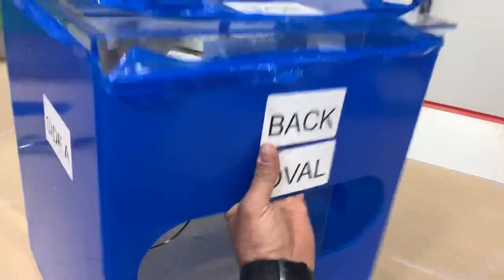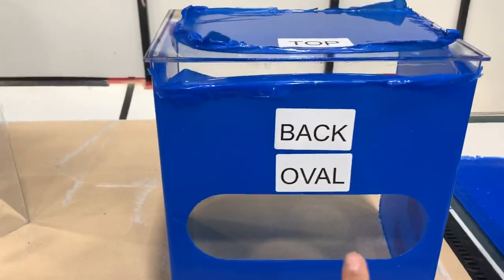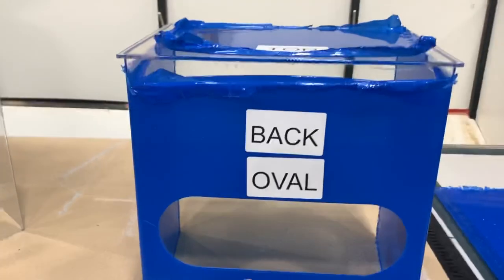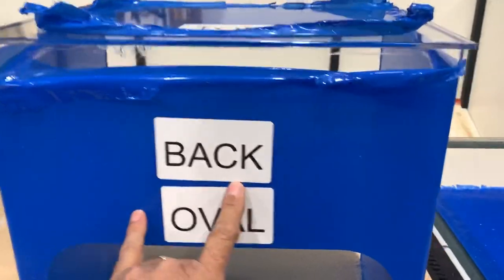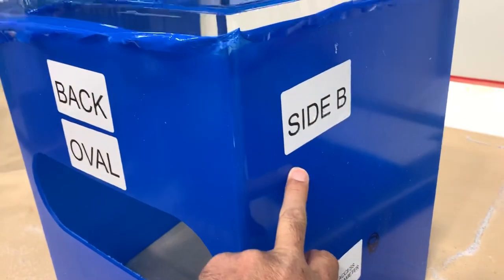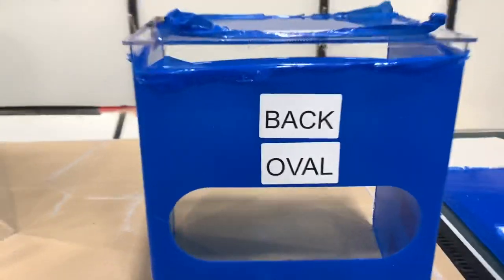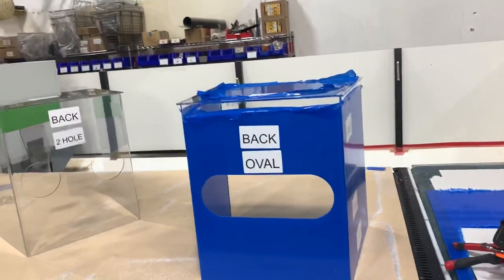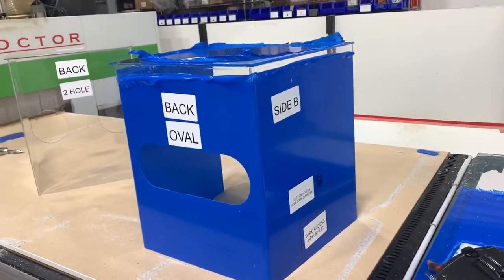If you're a doctor or medical person and you want to make any changes, the top is the top piece, the back is where the medical technician would stand doing the work, Side B is on the right-hand side, and Side A is on the left. So if you want to discuss changes, you can look at this video and tell me, for example, 'On Side B, I want to add a suction access hole that's 20 millimeters in diameter.'